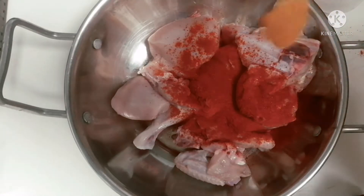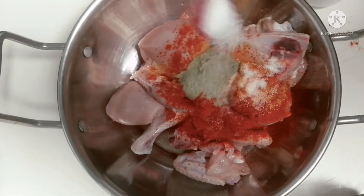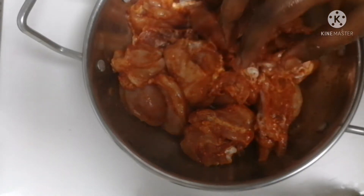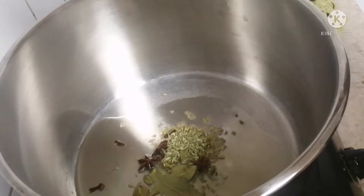Let's marinate for half an hour. Here we have two and a half hours' worth.